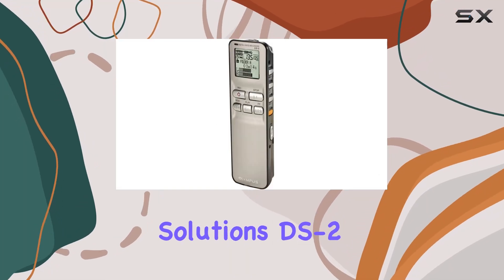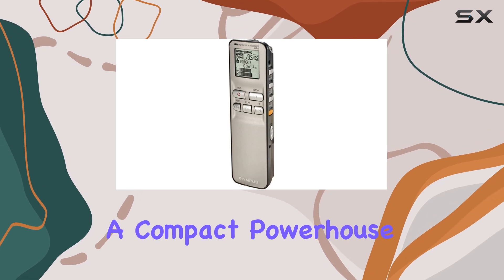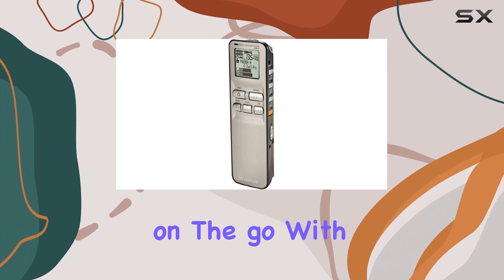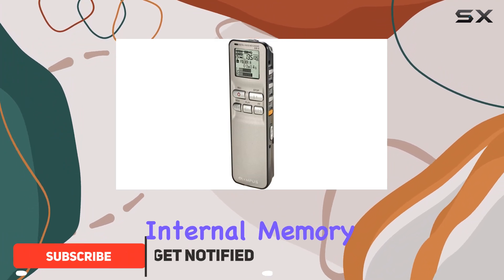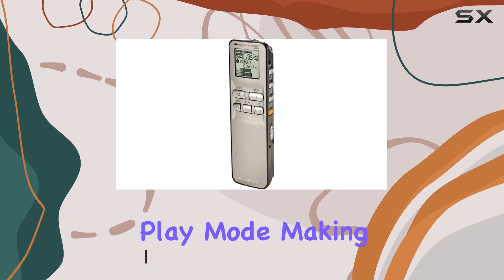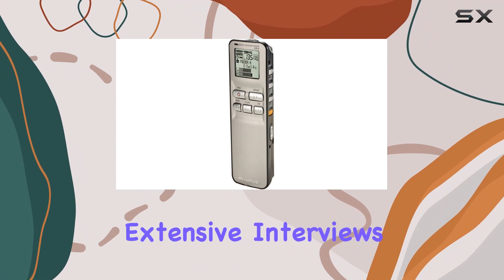The OM Digital Solutions DS2 Digital Voice Recorder is a compact powerhouse designed for professionals who need high-quality audio recording on the go. With its 64 MB of internal memory, the DS2 offers up to 22 hours of recording time in long play mode, making it perfect for lengthy meetings, lectures, or extensive interviews.